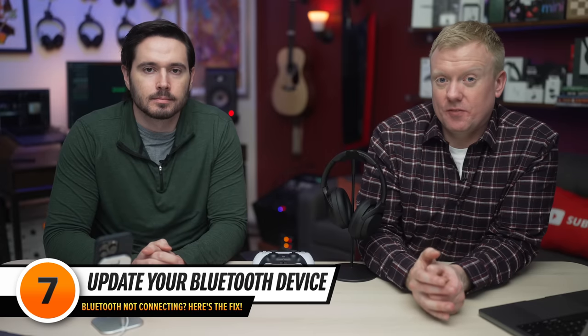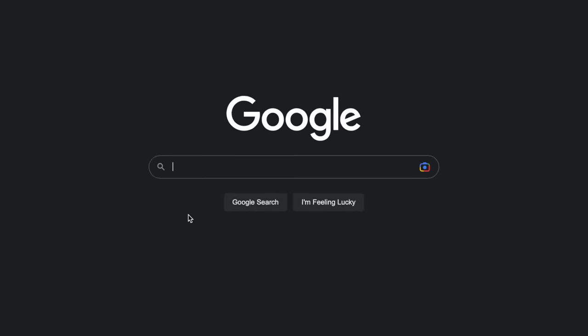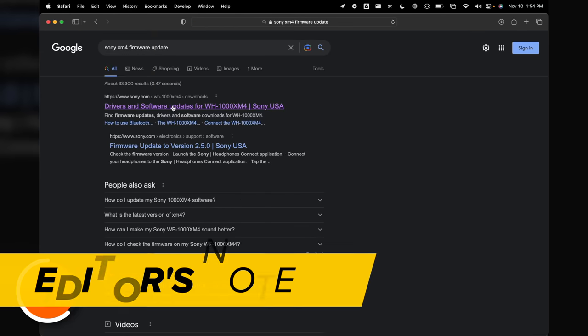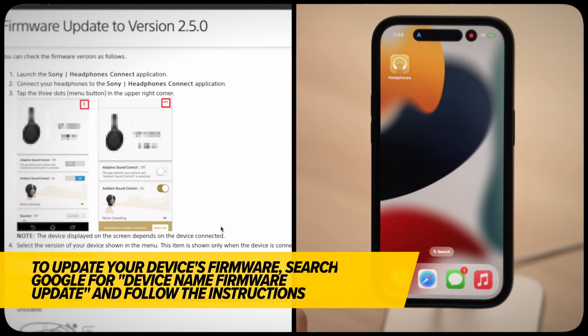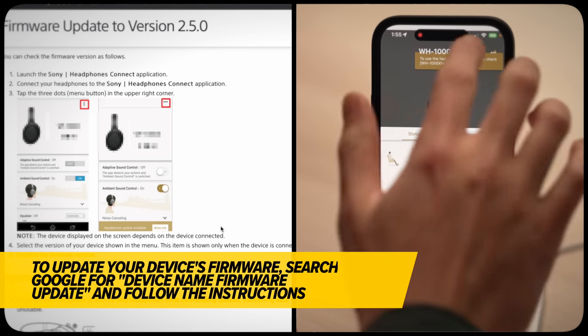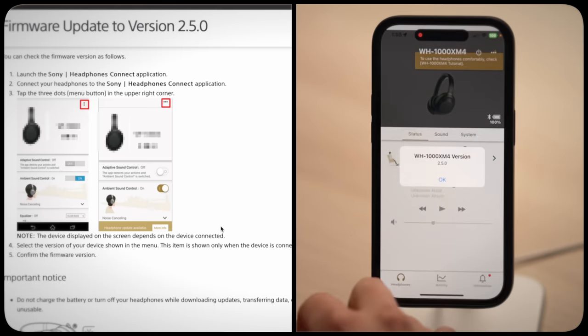It's also a good idea to check for firmware updates for your Bluetooth device. Firmware is software that runs on a Bluetooth device, and the way to check for a firmware update varies from device to device. Let's search Google for 'Sony XM4 firmware update.' Click on the first result — firmware update to version 2.5.0. Launch the Sony Headphones Connect application, connect your headphones, tap the three dots in the upper right-hand corner, select the version of your device, and make sure it's 2.5.0. We are all set.